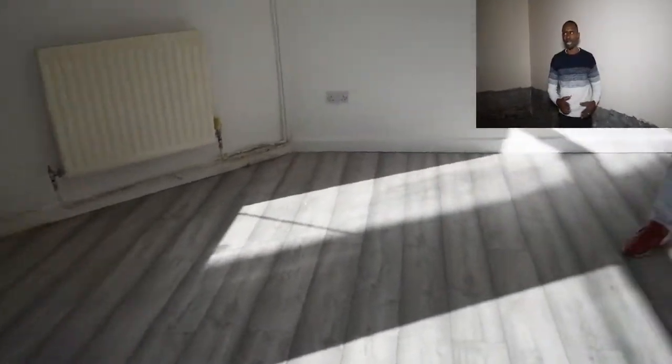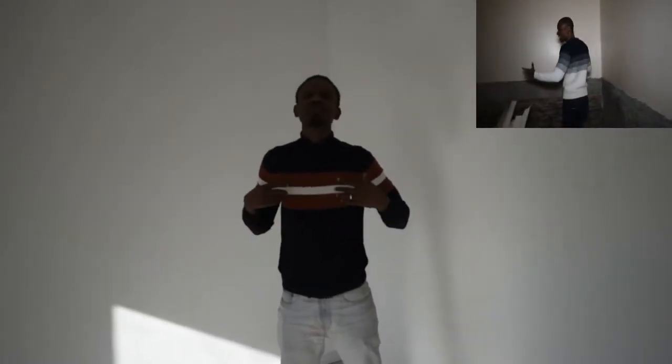We have laminate flooring in here as well — it looks really nice, clean and tidy, because this is what tenants are looking for. The reason I use white now is because when a tenant moves out, you can easily repaint and get it ready. Whereas if you've got magnolia and want to go back to white, it takes a really long time.